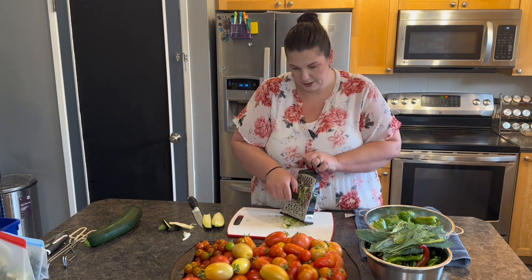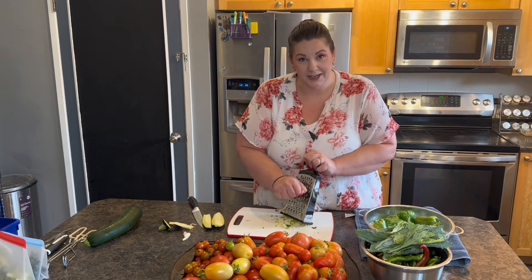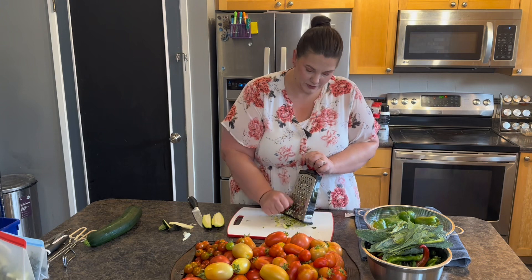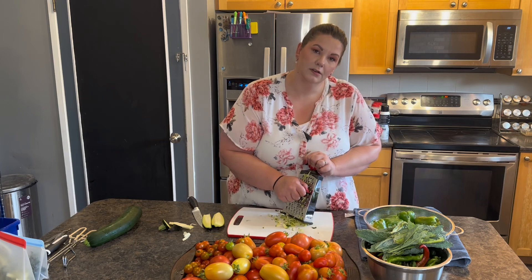These are all my tomatoes that I've been collecting — I think three or four zip-lock bags already in my freezer, getting ready to make sauce. That's going to be in a future video soon; I'm waiting for the rest of the tomatoes to finish ripening.